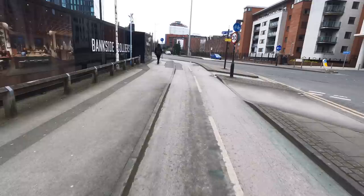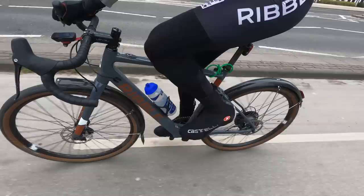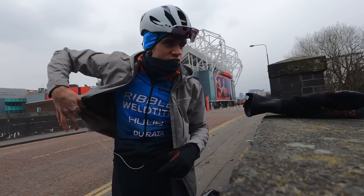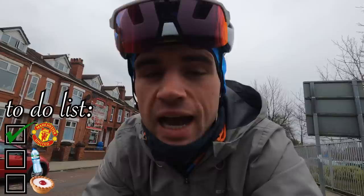I've got three things on a checklist to complete on this route down to Derbyshire. Firstly, I need to get a picture in front of Old Trafford football stadium. Secondly, I need to find some Buxton water in Buxton. And finally, a Bakewell tart in Bakewell. We're only three kilometres in and I can already see Old Trafford — there it is, the Theatre of Dreams. Quick selfie — done. Nice and easy, first one checked off the list.